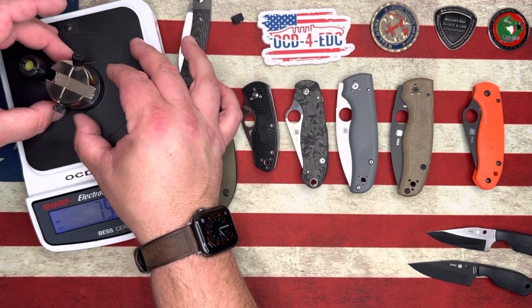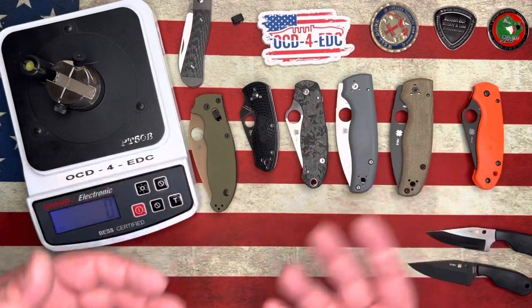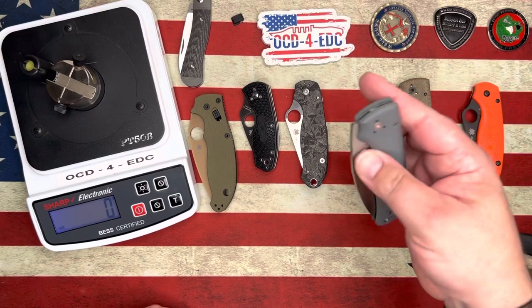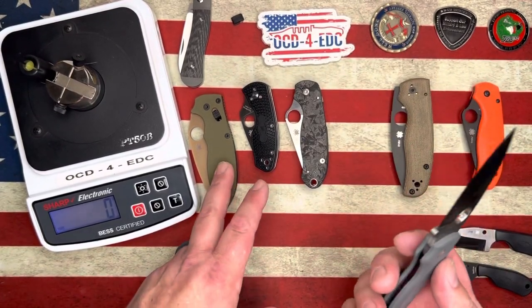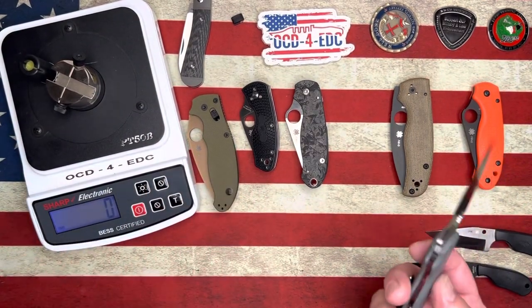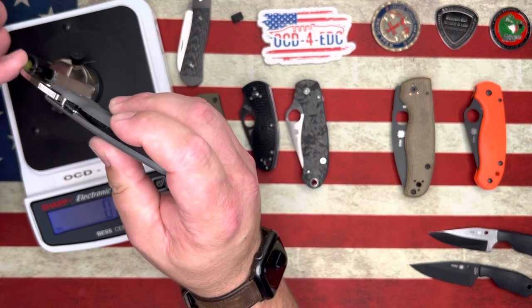These results on factory edges right out of the box — this is just for fun and entertainment. Any of these knives can be this sharp; you just have to strop them up. But it is fun and interesting to see how sharp they come right out of the box. A 70 on a straight plain edge blade — that's an incredible number. But let's see if we can beat it.